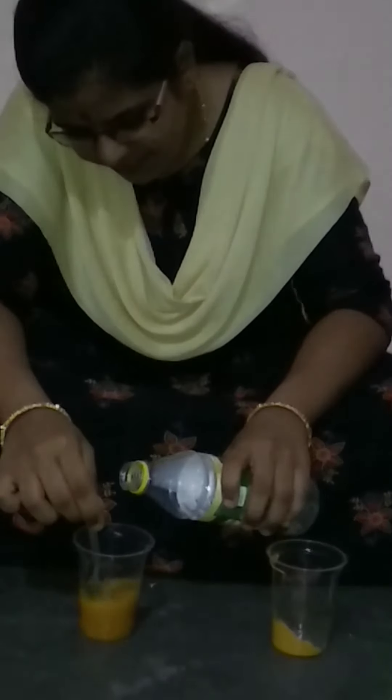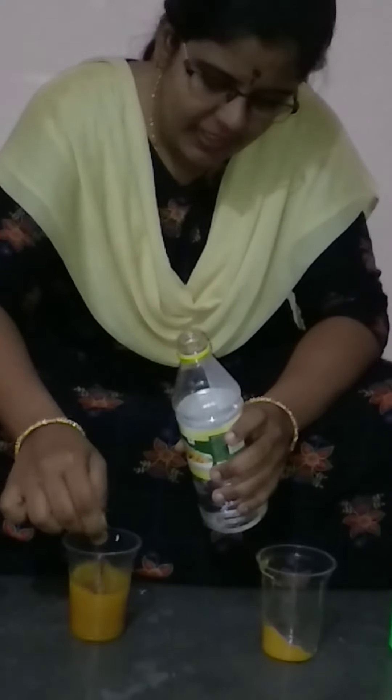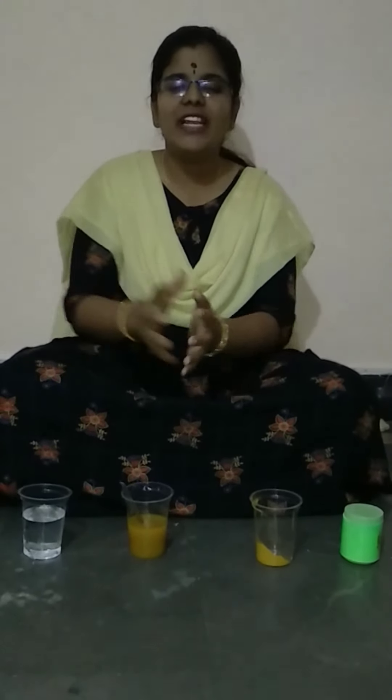Can you observe it, children? Isn't it very interesting? Let me add some more ml. This is what the titration reaction or neutralization reaction is. So what happened?